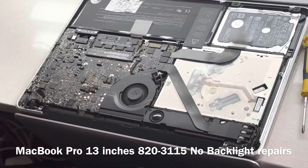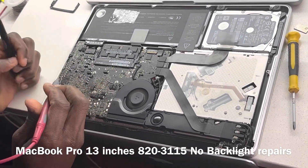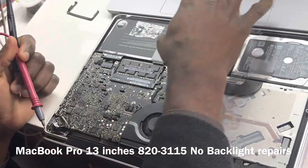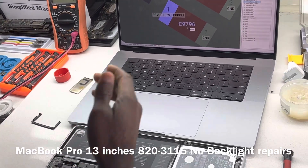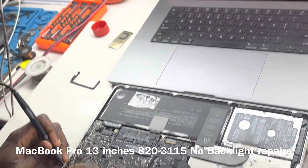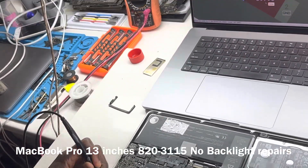The machine is on. We switch our multimeter to voltage mode and let's see what we have. These are the two caps — C9020 and C90796. Backlight output is zero. Let's just confirm that again. Backlight output is zero.